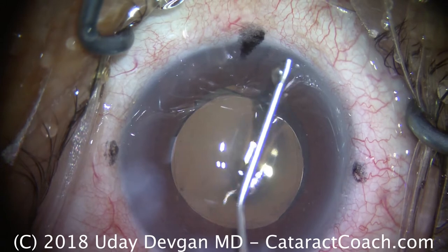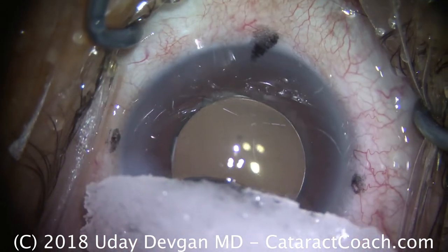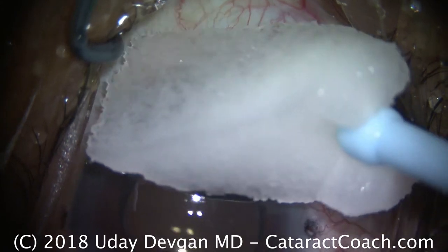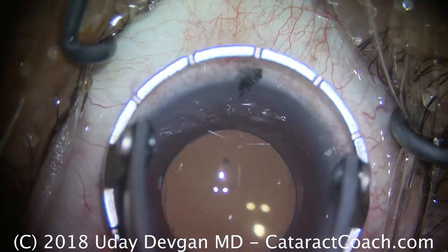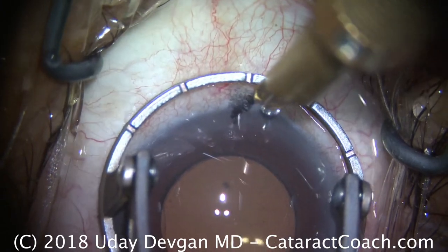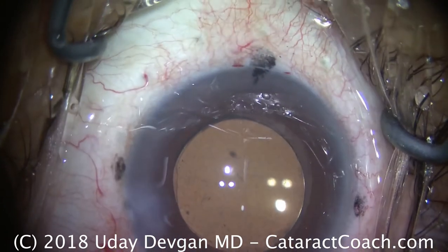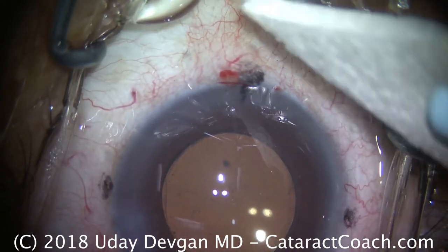Finally, a sponge soaked in tetracaine is going to be used to help the incisions and to provide anesthesia nasally, where we're going to continue treating the astigmatism by making a small limbal relaxing incision. The fixation ring is down — it's marked in clock hours. We set it on the 180 and will do approximately one clock hour at a depth of about 500 microns. That should provide just about a total of one diopter of flattening. Everything looks great, and the patient is expected to do beautifully. Thank you for watching.